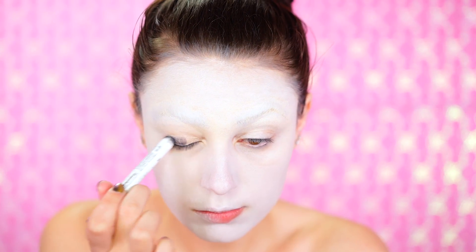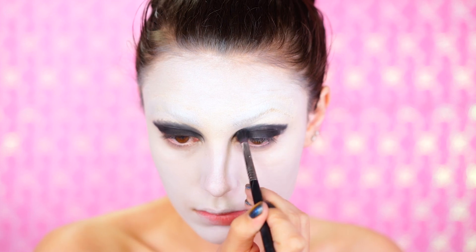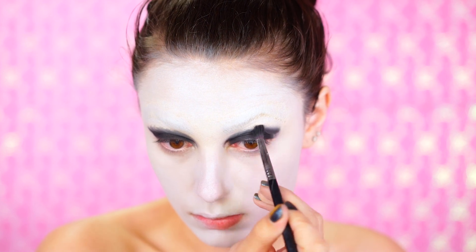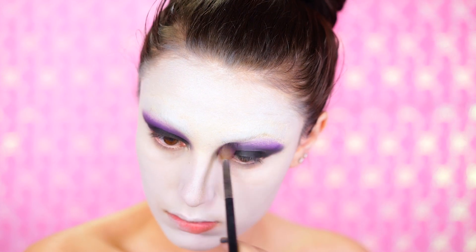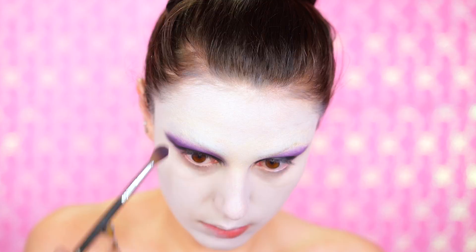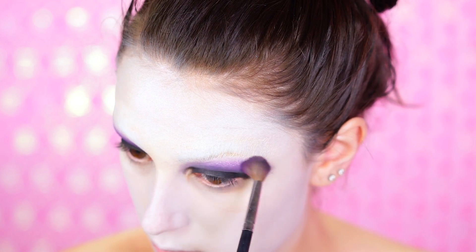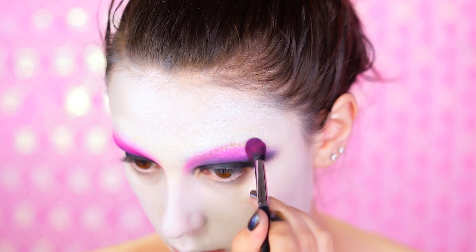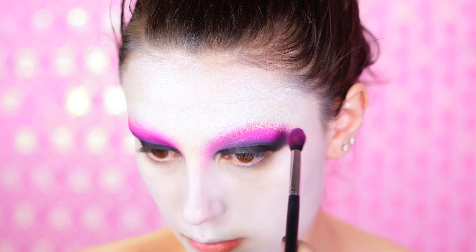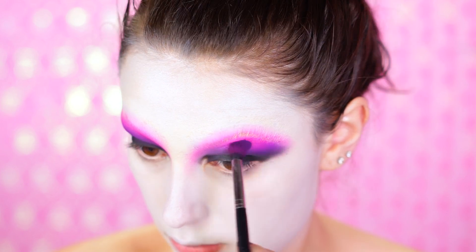I'm going to apply some black eyeliner to my lid and smoke out those eyes using a black eyeshadow — you really want to over-exaggerate them. I went over it with a purple shadow to smoke it out all the way up into the brow, and you really want to wing this out as well because it elongates your eyes and makes them look really big like a doll's. To brighten up the look, I popped in a hot pink eyeshadow right at the base of the brow.